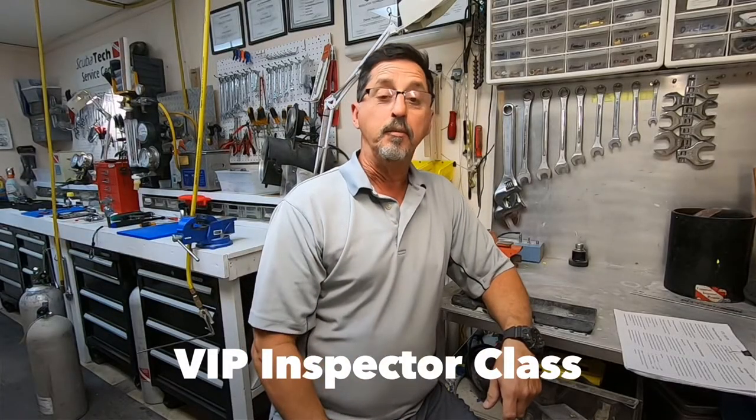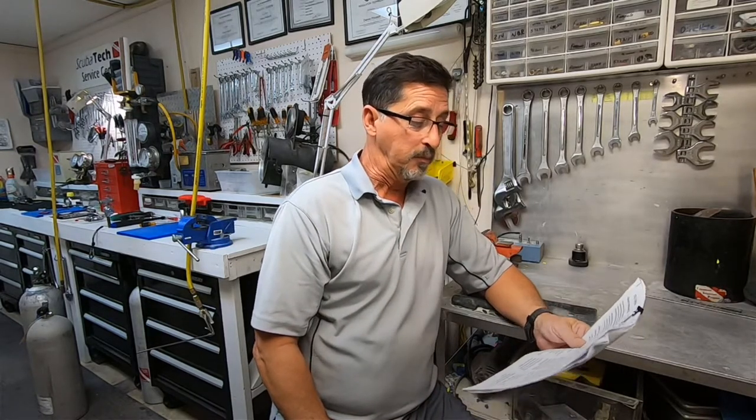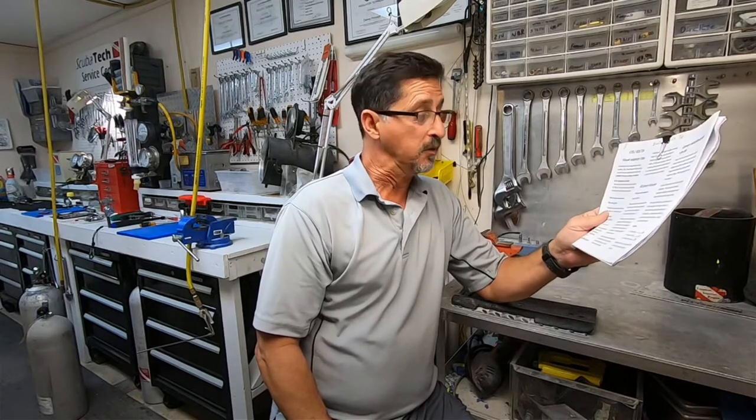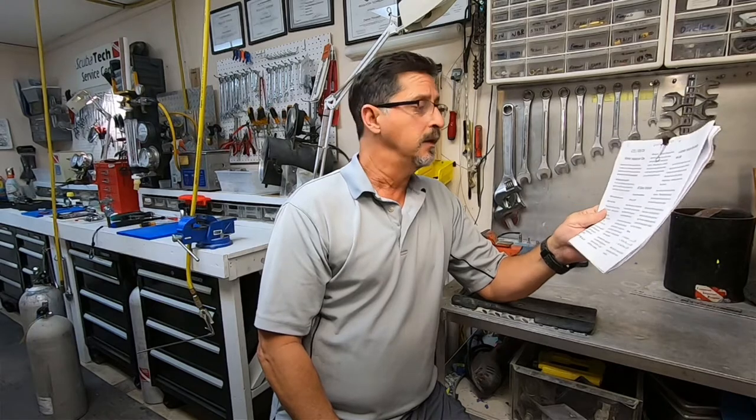If you're interested in becoming a VIP inspector, I do offer classes here — it is a three-year certification. Now keep in mind OSHA standard 1910.101: any person handling a pressurized cylinder of 29 PSI or two bars or higher is mandated to be trained in the handling of cylinders.